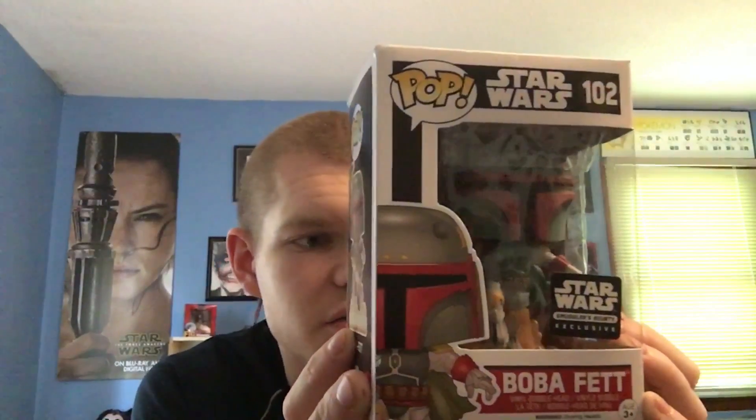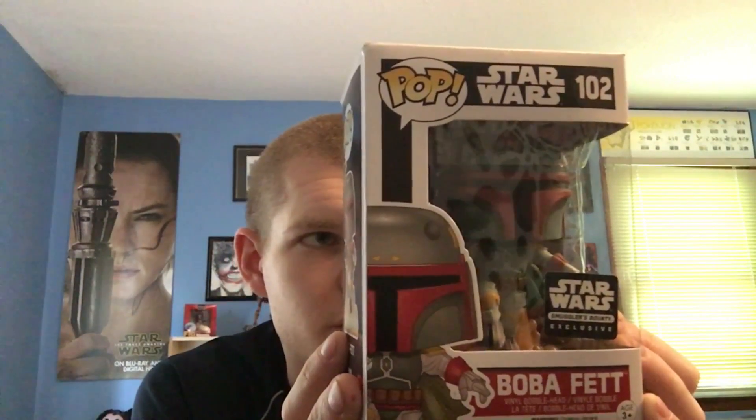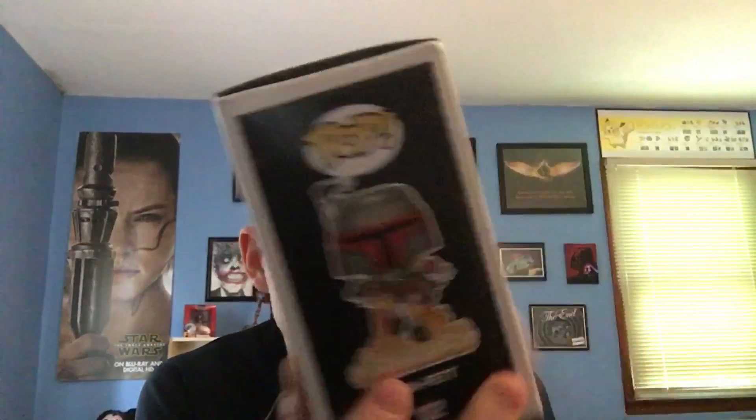And in addition to this — actually looks like this one's a Smuggler's Bounty exclusive, which is pretty cool. We have my personal favorite bounty hunter, Boba Fett. Looks like he's in a takeoff stance and it looks like it's another one of the Star Wars Smuggler's Bounty exclusive Funko figures.